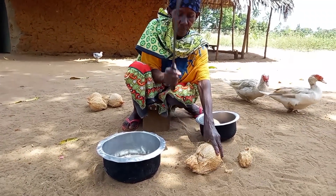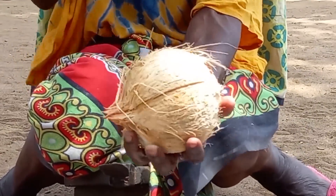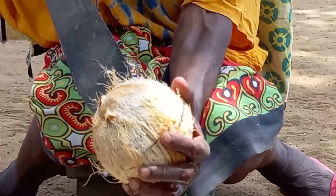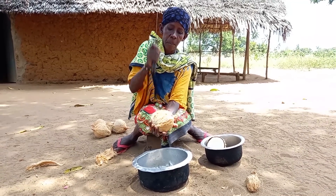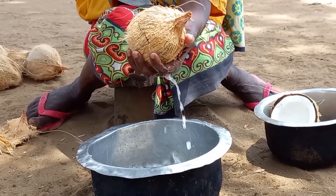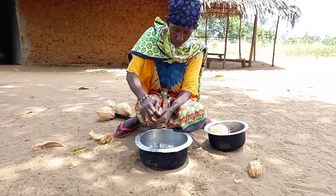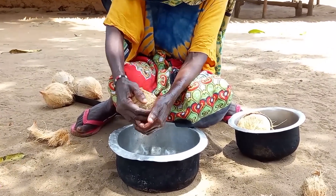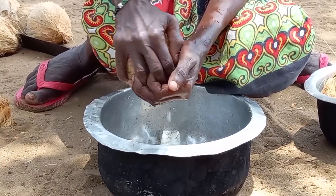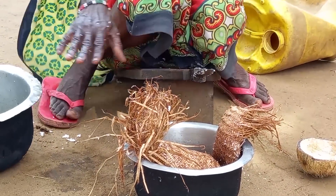On the other hand, mom will prepare the coconuts. She will then place the ground coconut inside the kifungu with a little water and squeeze it to achieve coconut milk.